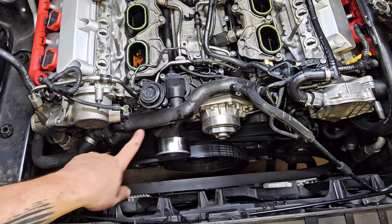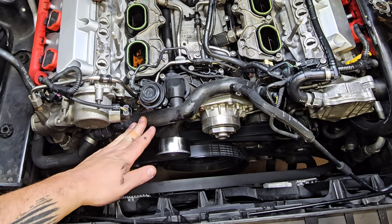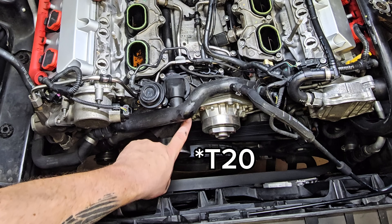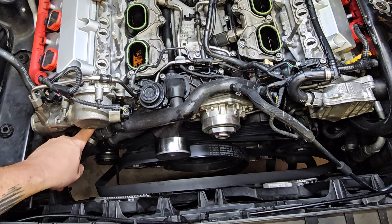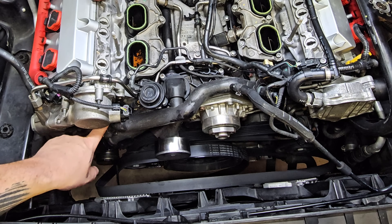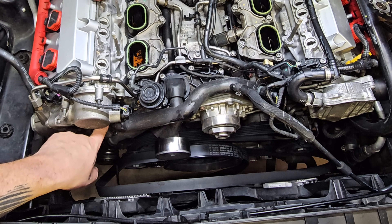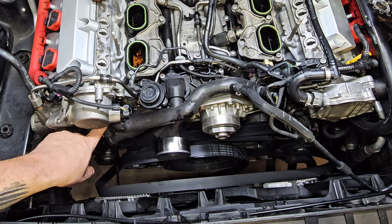Next we need to loosen up the crossover pipe — if you've never removed this, be very careful as they have a tendency to break. You're going to have to remove a tiny little screw on the bottom, I think it's a T15. Over here on each side where it connects to each head there are two T30s top and bottom. When you take these out, use a hand tool and don't strip anything — especially putting them back in, do not over-tighten them as you can strip into the block.